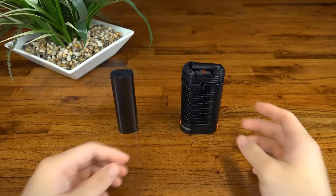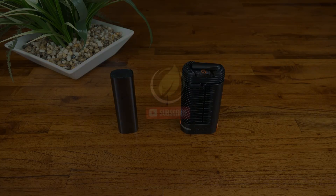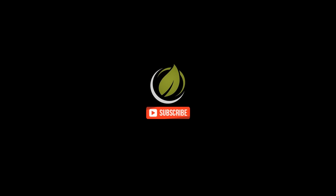So there we are — two great units with two great purposes. It's been a pleasure using them both. If you've got any questions or anything you'd like to add, just shoot us a comment and as always don't forget to like and subscribe. Once again, this is Max from Australian Vaporizers — hope you have a good one.